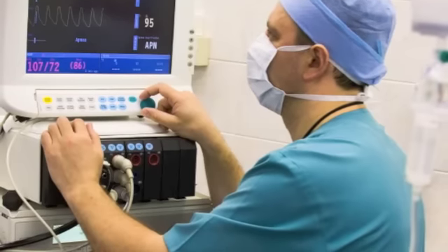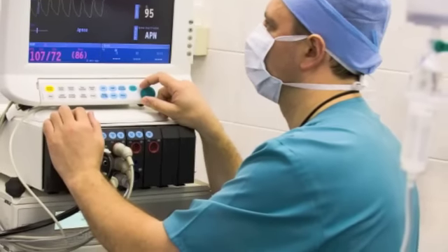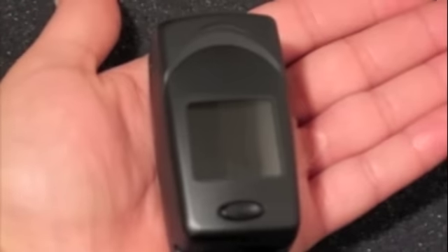Gone are the days of the bulky pulse oximeter machines typically found in hospitals. Introducing the revolutionary new Landon Medical PC60C Fingertip Pulse Oximeter from PulseOximetersDirect.com.